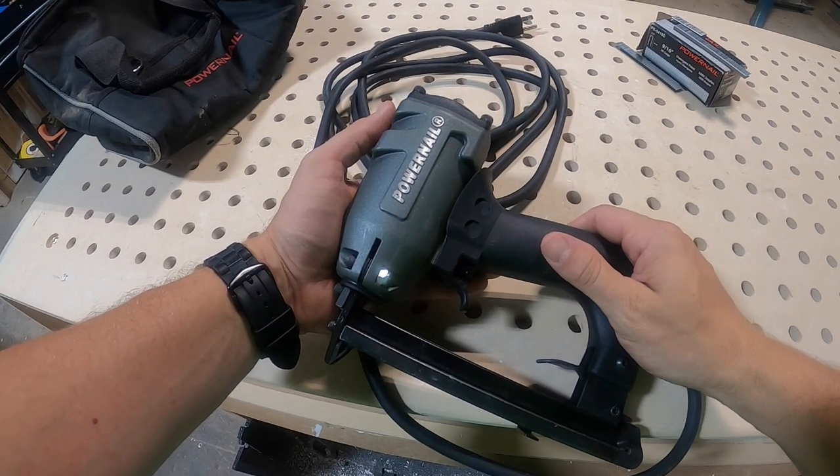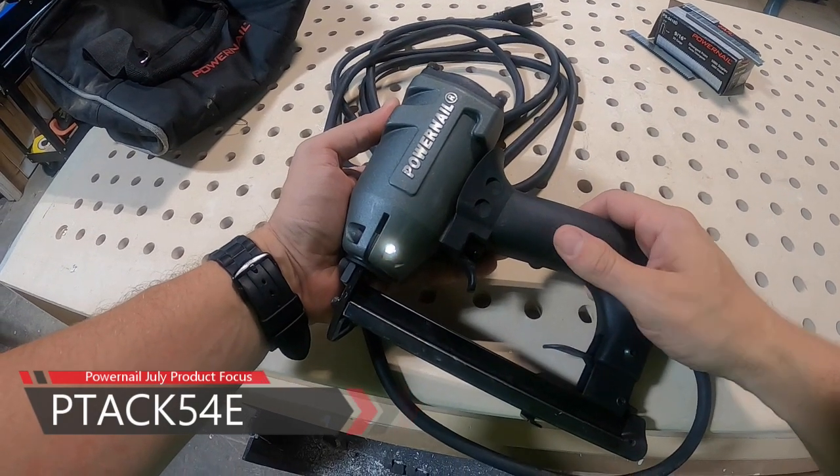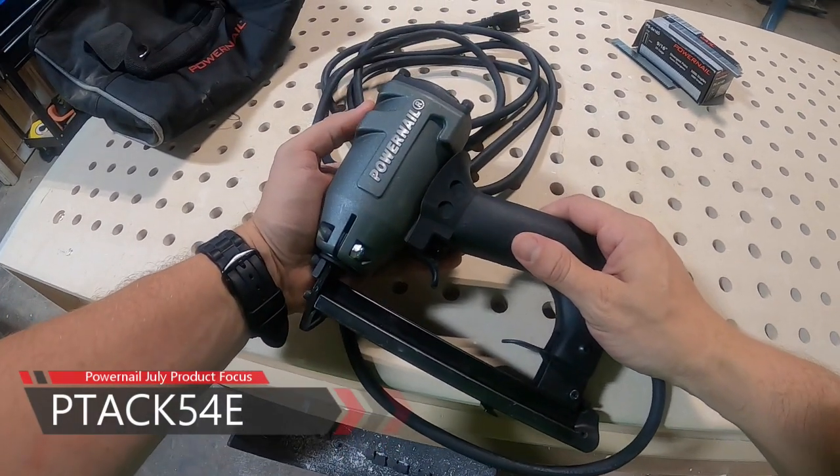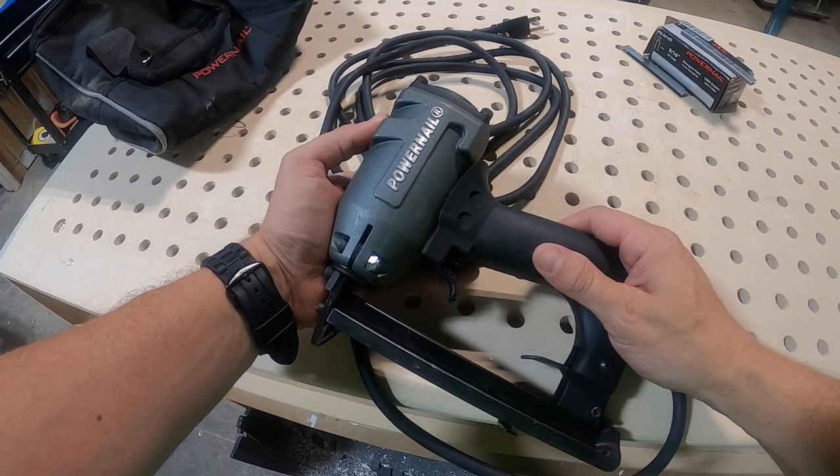Hey there guys and gals, Tyler Powell here. I want to take some of your time to talk about Powernail Company's July product focus. All this month, Powernail will be shedding a light on all their carpet tools.